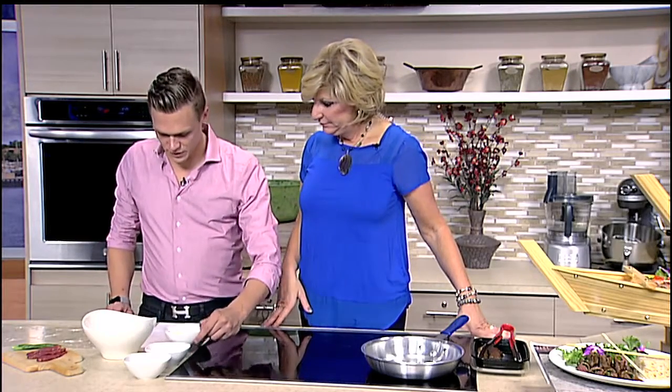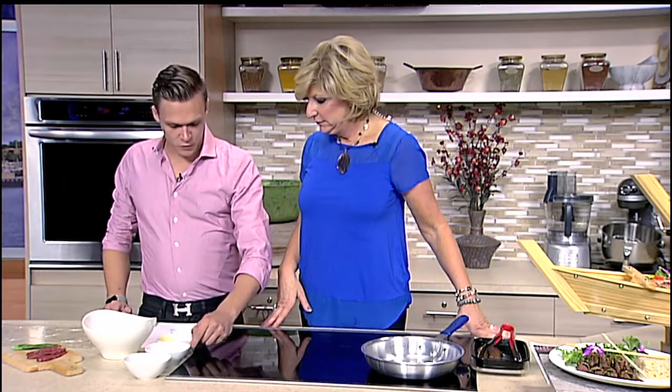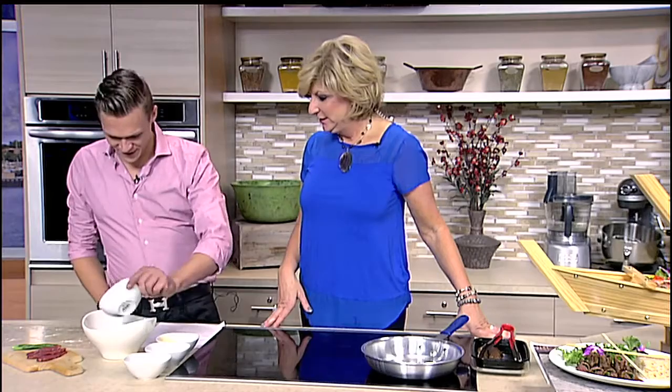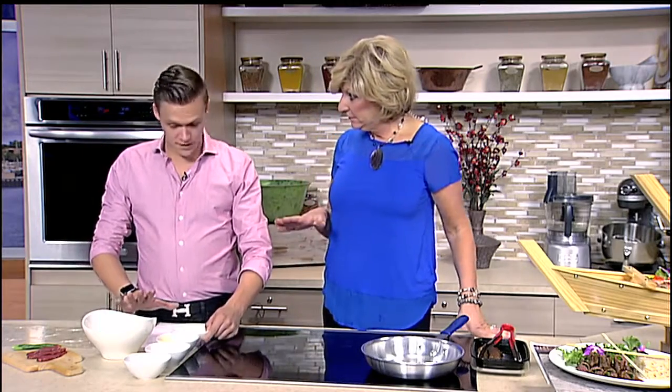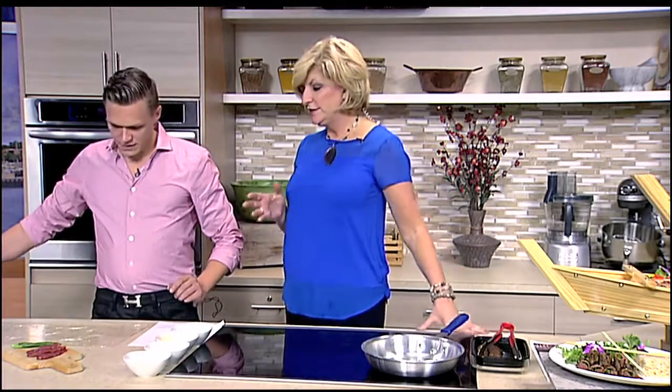So we have three tablespoons of soy sauce here, and then a tablespoon of sugar — a little more sugar, right. Okay, so that's our marinade — nice and simple. That's a super easy marinade and I'm sure you can use it for chicken and shrimp as well. Just soak it in there for about 15 minutes and it adds a great flavor.